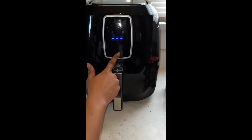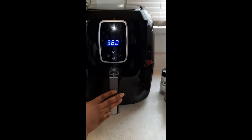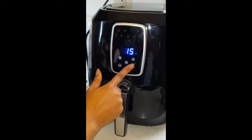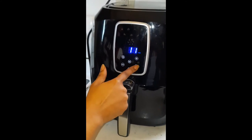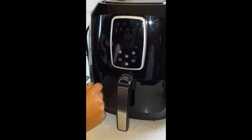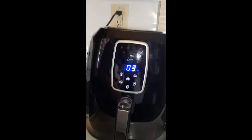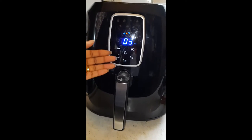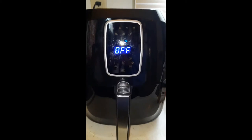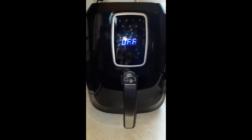This part right here is the power button. As you can see, it has a little easy turn-on button. It automatically comes on to 360 degrees, but you can adjust the temperature gauge up or down. It automatically comes on at 15 minutes, but you want to take it all the way down to 3 minutes every time you use it just to warm it up. If it doesn't warm up, it can have a little funny smell or even a little smoke, they say — I haven't encountered that problem. I'd just suggest warming it up for 3 minutes. On, off — super easy.